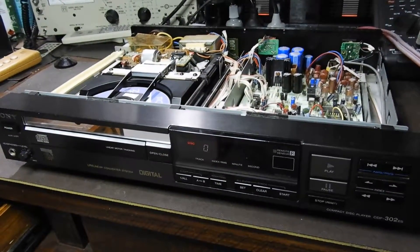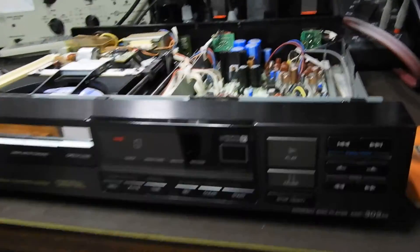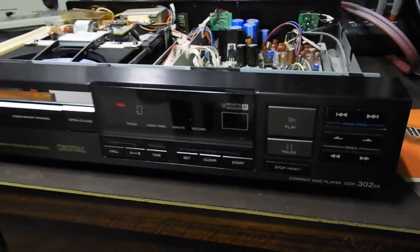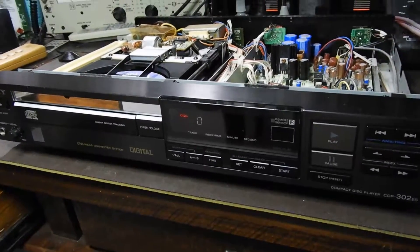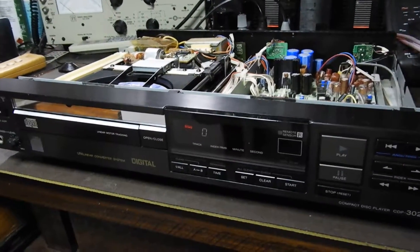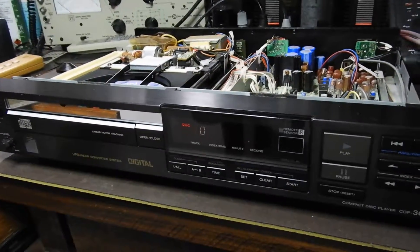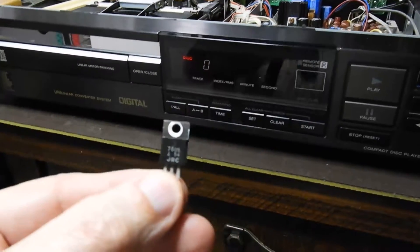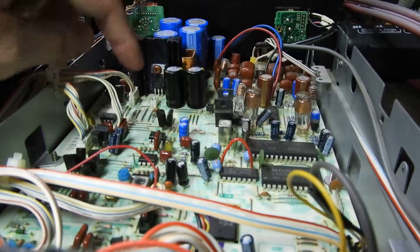Hello and welcome to the follow-up video. I made one before about this Sony CDP302ES player, and some people commented that the tray was traveling rather slow, both on the way out and also retracting. As I'd cleaned it before, I knew there was an electronic problem — the display was dipping, and I traced it to a faulty 5-volt regulator, which is the one sitting there.